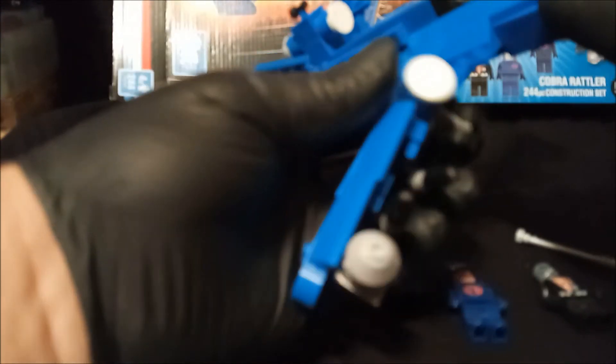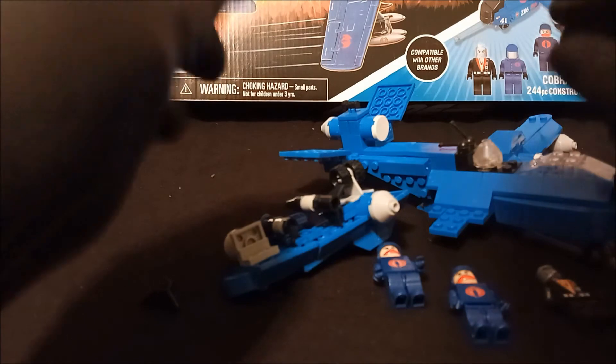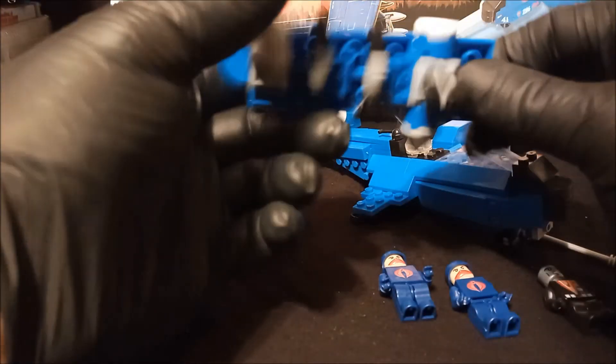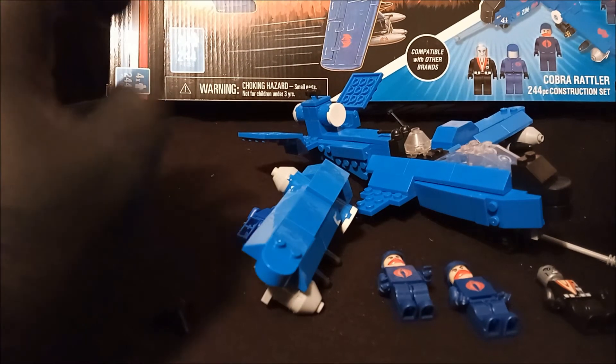I don't even know how to put it back together again. It just feels wrong. I'm not even going to try anymore — it's junk.